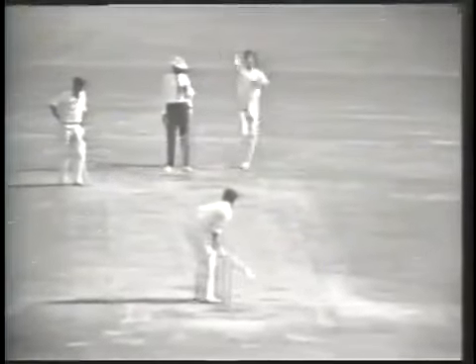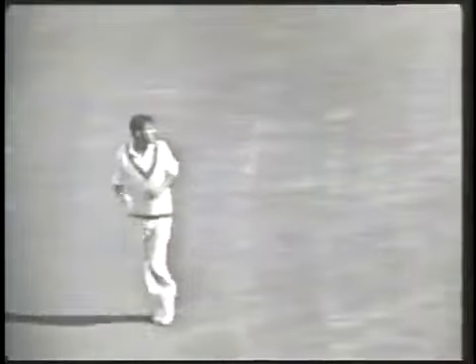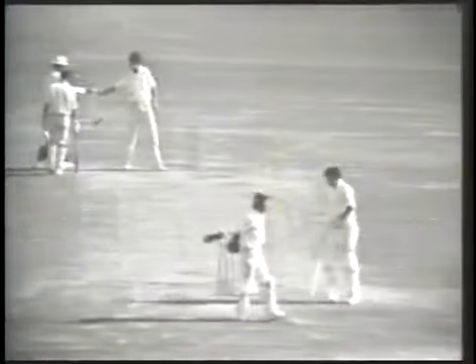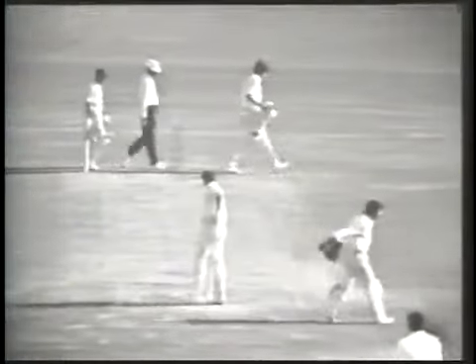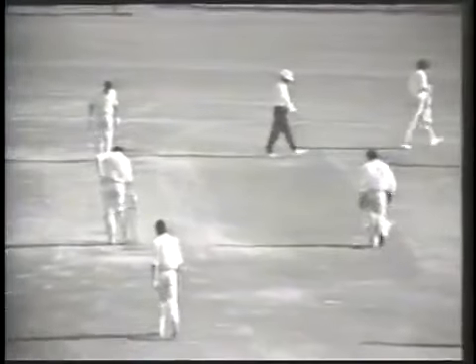Willis to Stackpole — and Stackpole knows what to do. Where's it going? It's out towards the boundary. They've taken one, coming back for the second. Wasn't well hit but that's sufficient to get two runs, quite safe on the onside — there are hardly any fieldsmen there at all. Stackpole goes to 52. Walters one. Three for 75.